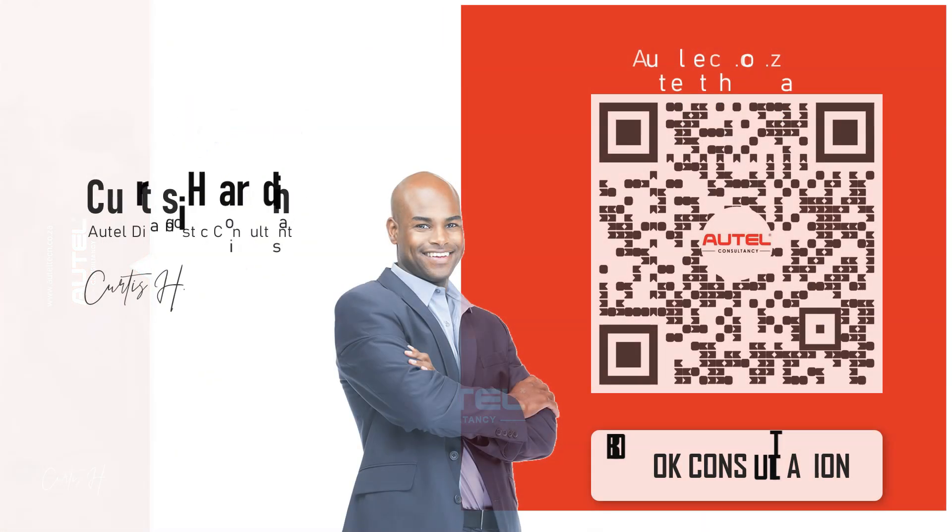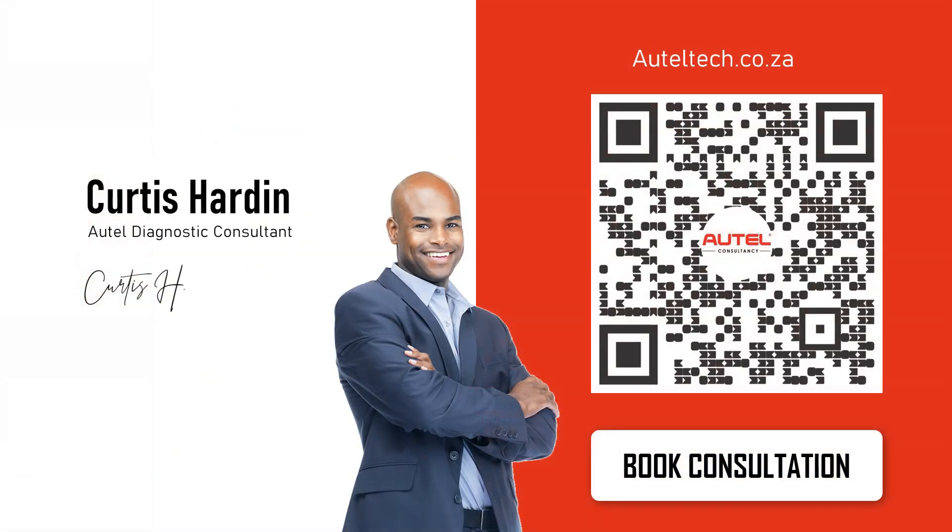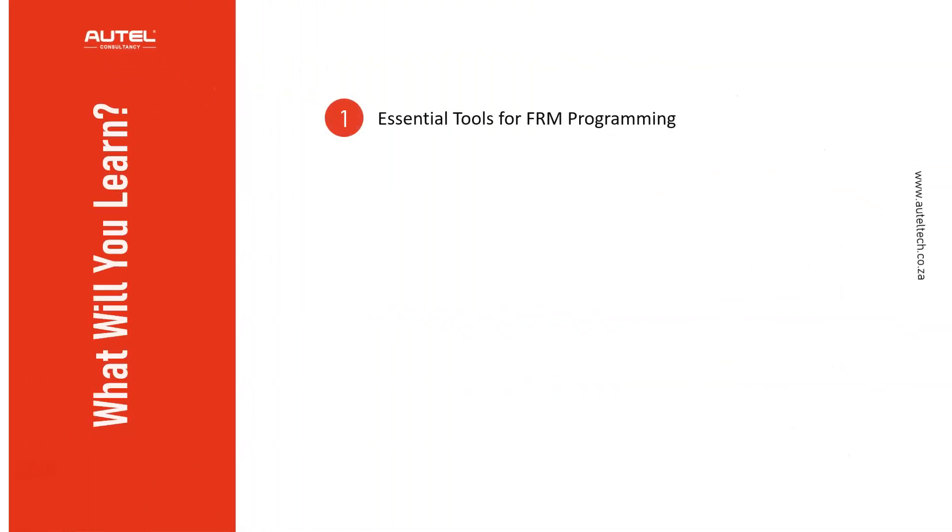If you're new to the channel, welcome. My name is Curtis Harden. I'm an independent all-tail diagnostic consultant. Whether you're starting out and want the right tool strategy and support, or you've already invested in a tool but need extra skill sets to transform your business — that's what I specialize in. Head over to alltailtech.co.ca to book a diagnostic tool consultation so we can start turning your potential into performance.